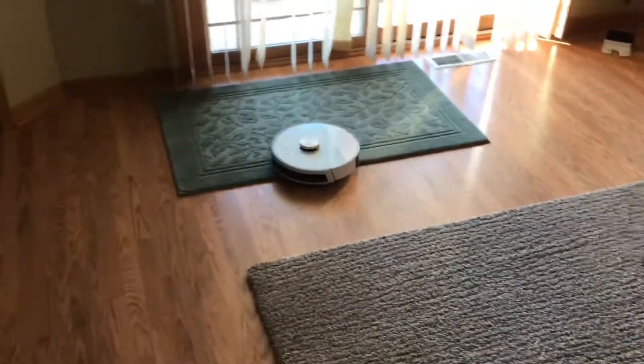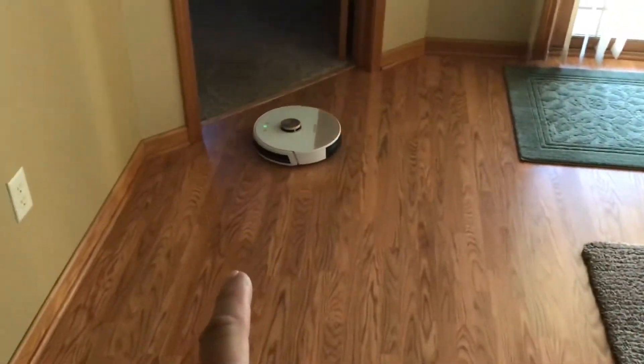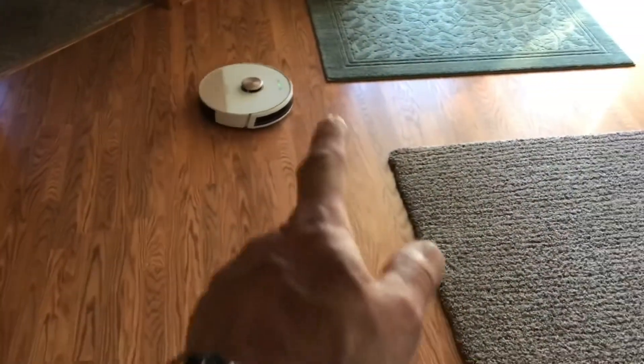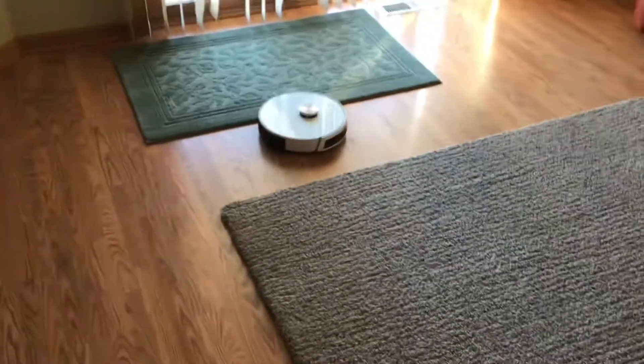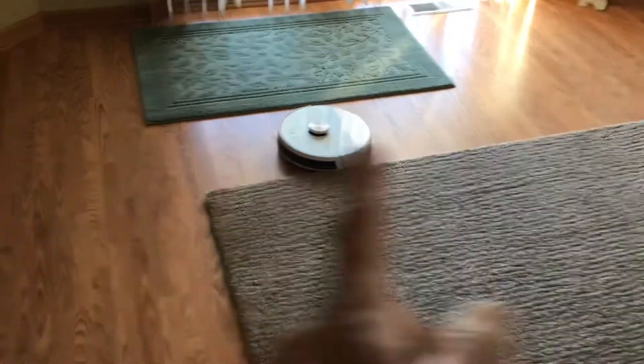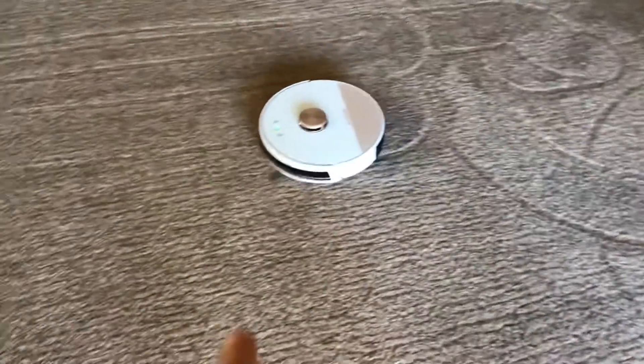This is pretty cool, folks. It's dealing with multiple surface heights — not only a wood floor but carpet, and two different sizes of carpet. It's climbing up and down. It went around first and did a perimeter, went around the chair and couch, and now it's working its way back and forth across the rest of the area.